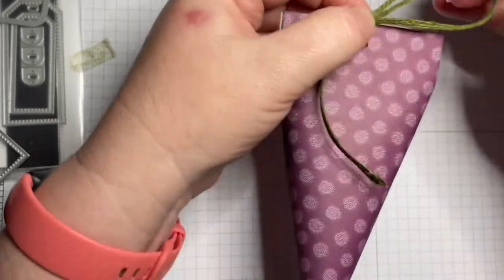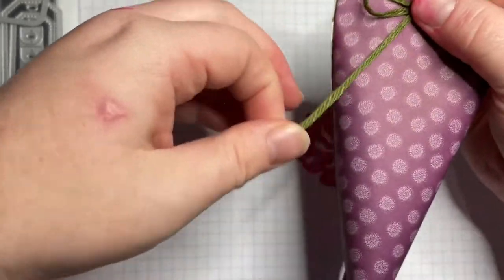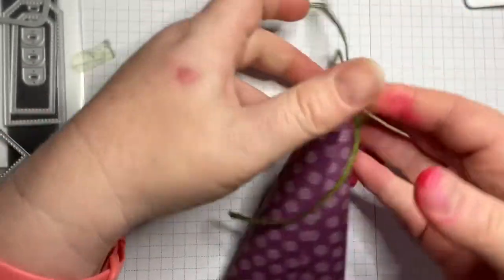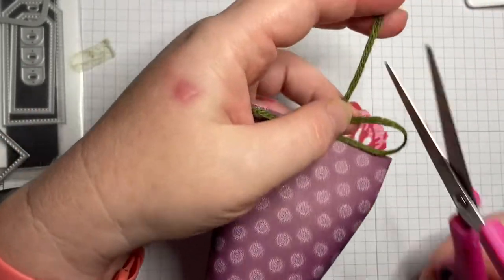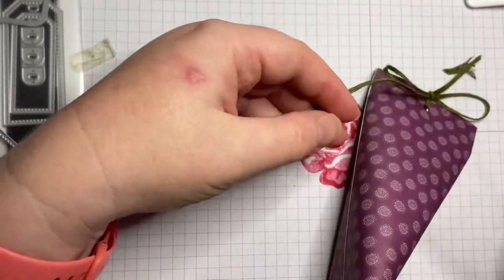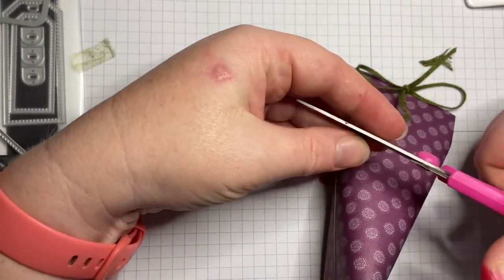That in itself, if you use the right paper, would actually be a cute little wrapping. Can you imagine a basket full of them on a table in your staff room? That would be pretty cool! But what I'm going to do is actually make a tag to go with it.